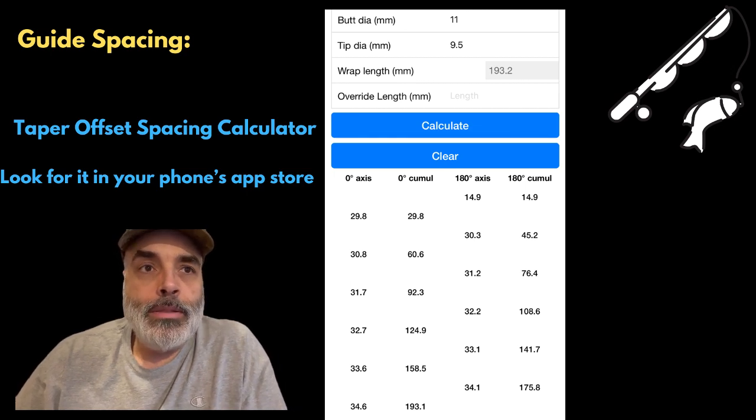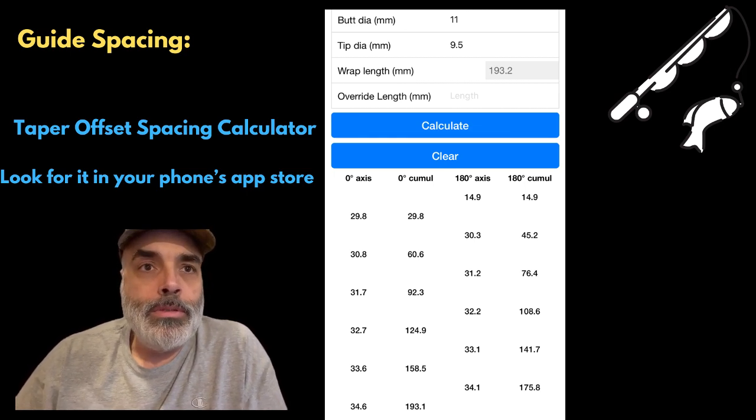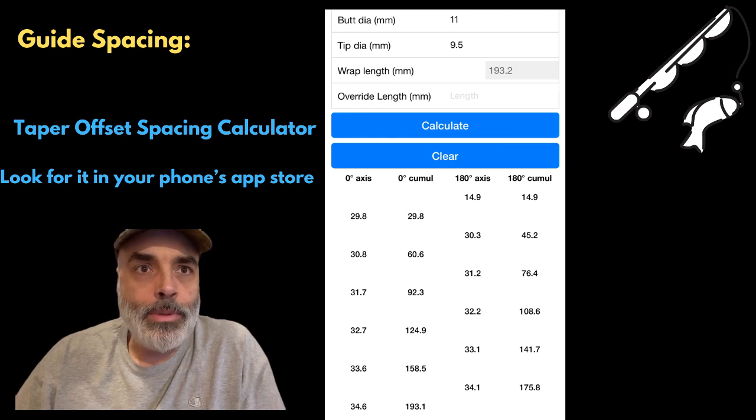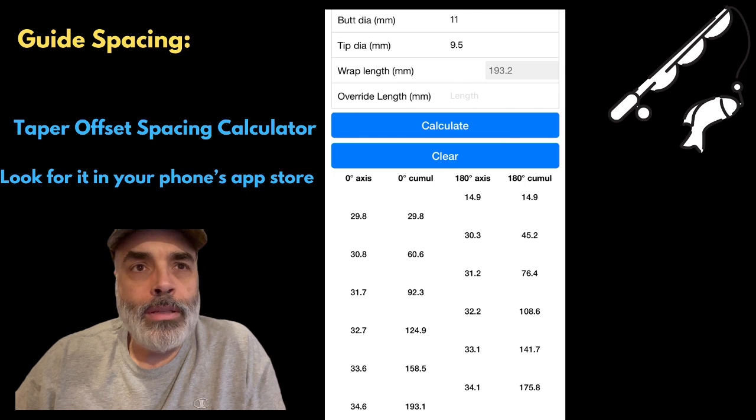What we're going to do is get the spacing set up for the guides. What I use is the Taper Offset Spacing Calculator — it's an app on my phone. You should be able to search it on your app store and pull that up. Essentially, you get the starting point on the rod, determine the size, determine where you want it to go, and how many different points you want to put on there. The app's pretty intuitive so give it a shot.